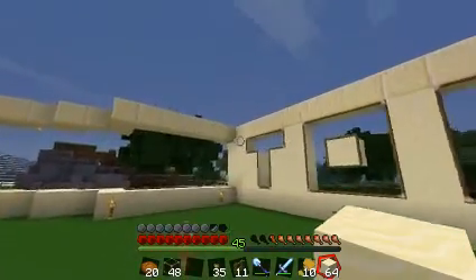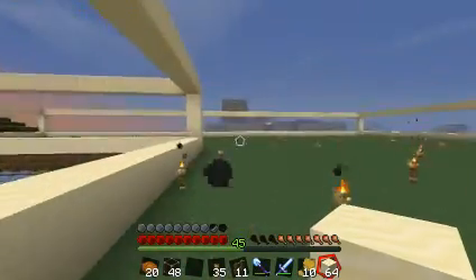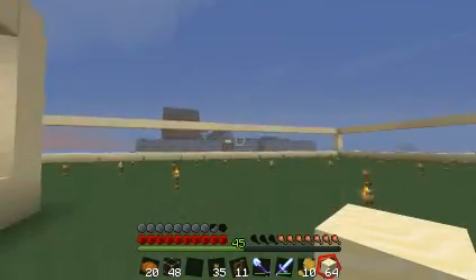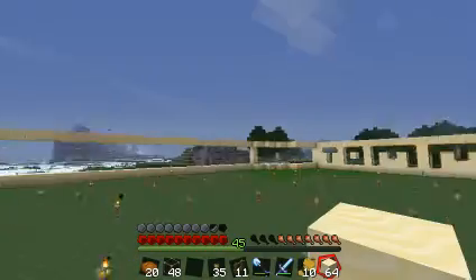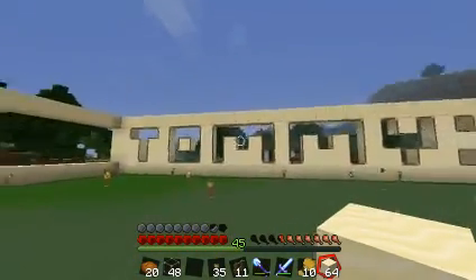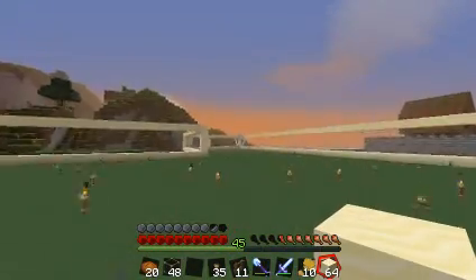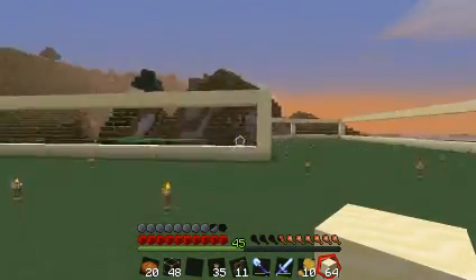For the ceiling I was thinking about doing half slabs, like I did up there. I made a lookout — I might do a lookout over here, I think it looked nice. Or I could make a tower, like a sandcastle tower, and make it extend really high or something.